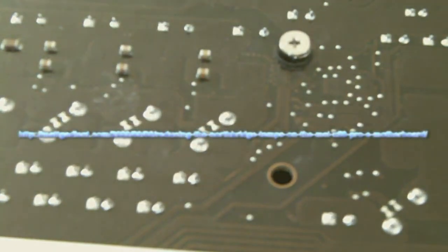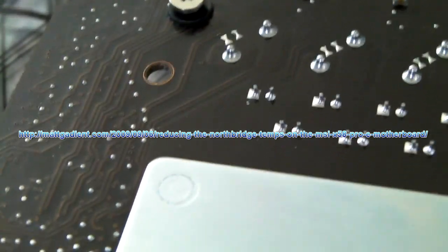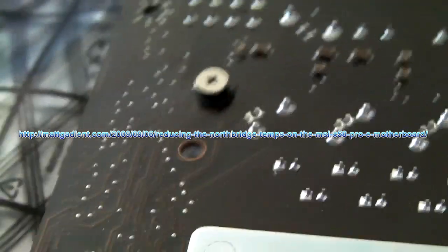If you've just seen this video and you're thinking you're not sure if this is something you feel safe doing, please don't. Just do the method where you tape a fan to the heatsink — you'll at least get a little bit of improvement. For anyone who is going to be doing this anyway, I hope this has helped you out a little bit. If you'd like to read the write-up, it's available at mattgadient.com. Until next time.